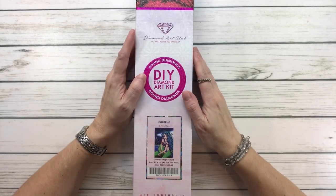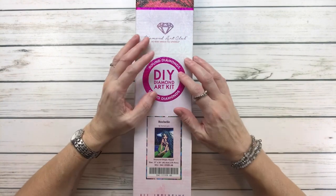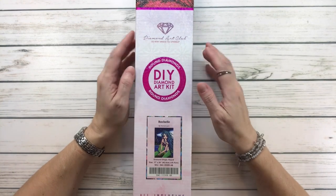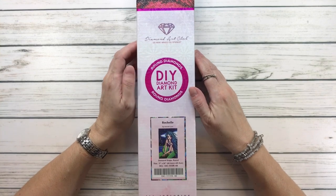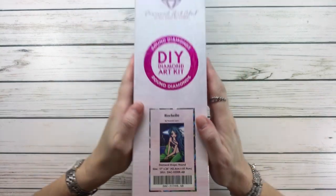Hi everyone, it's Sylvia! Welcome back to my channel, and if you're new, welcome! Today we're going to do an unboxing from Diamond Art Club. It's called Rochelle by Hannah Lynn.